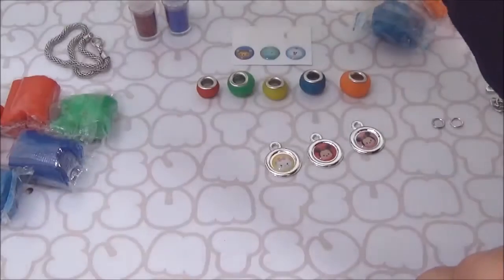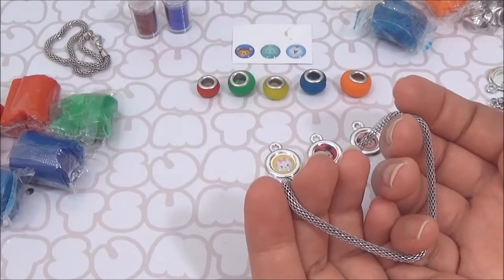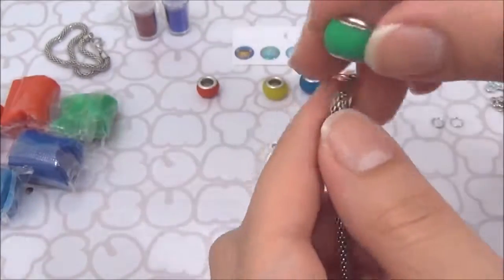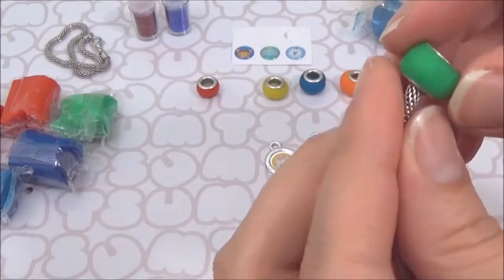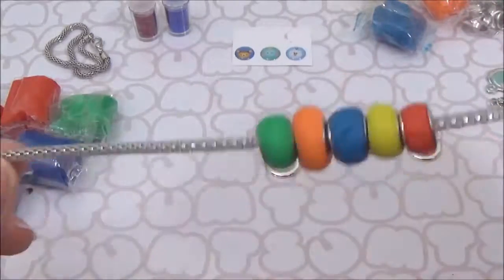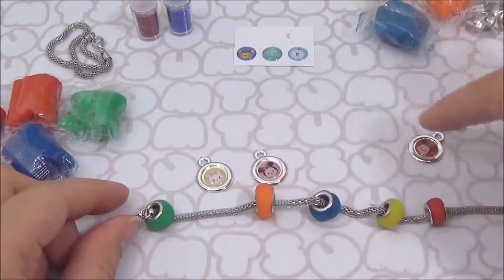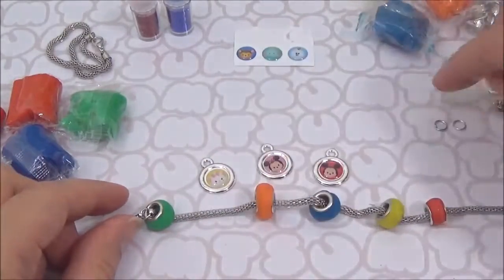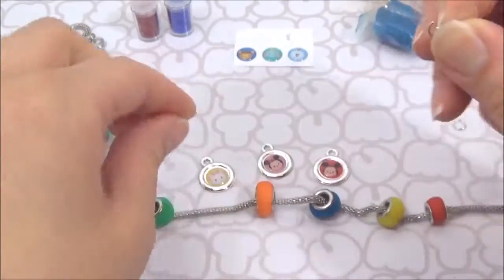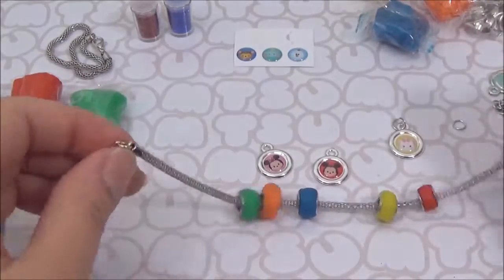Then you get one of your metal bracelets and you open it up and put the clay beads in. Those are your clay beads. In between my clay beads, I am going to put my Zoom Zoom charms. I'm going to go in here and just close this one.